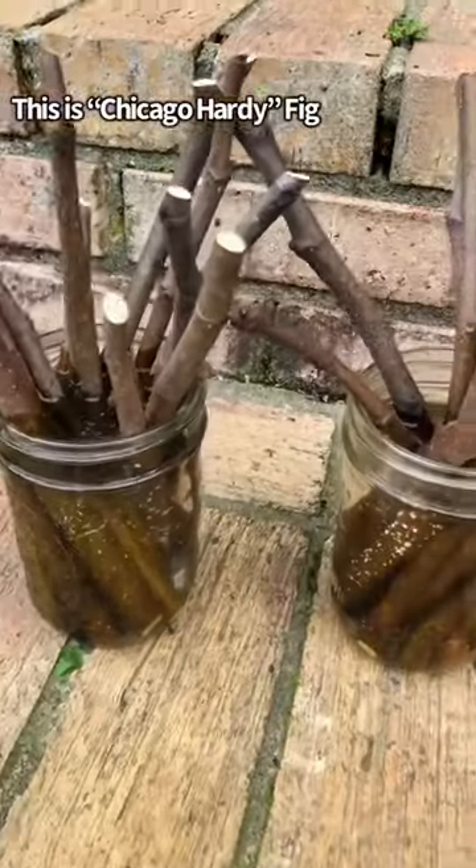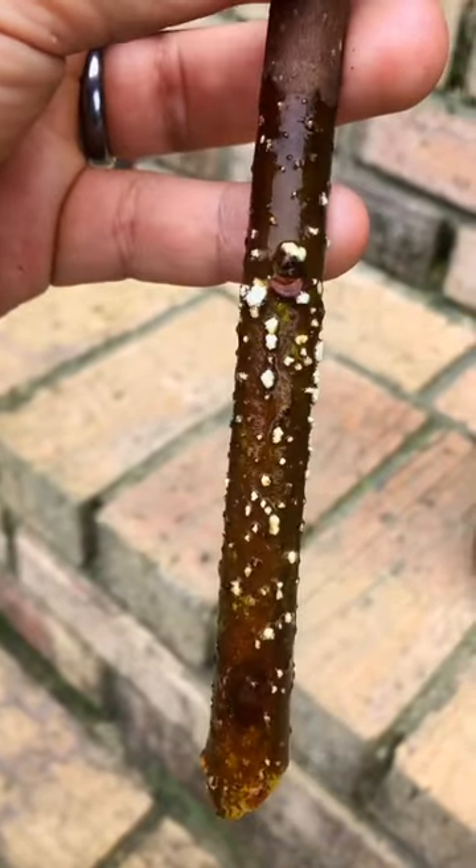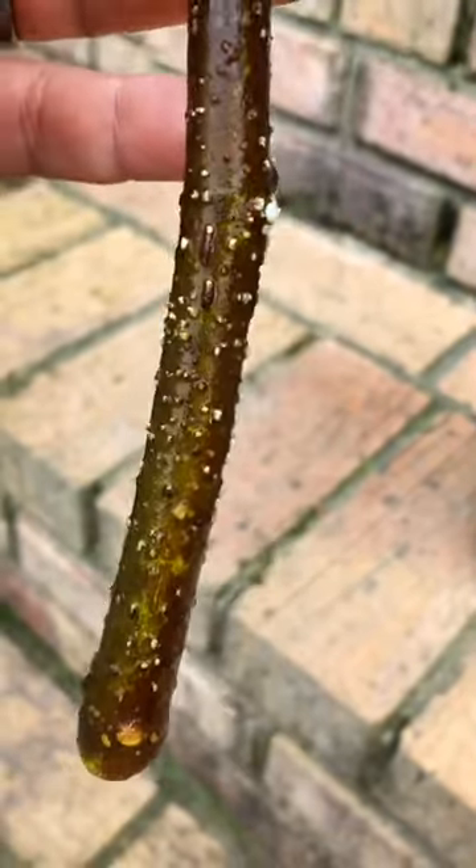Here's an update on my fig cuttings. My fig cuttings are doing really well. In fact, I see little sprouts — and look at this. See all that little white stuff? The little root nodes.